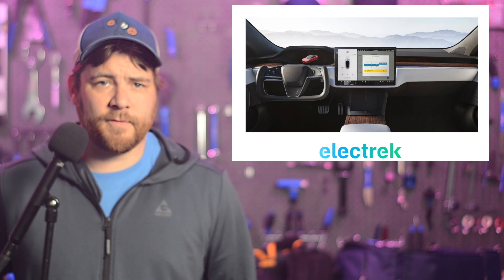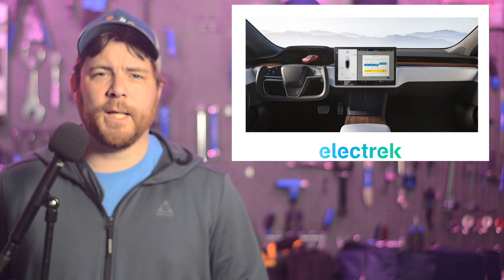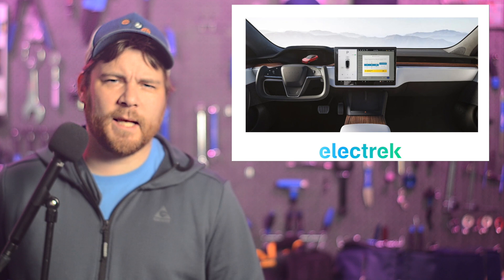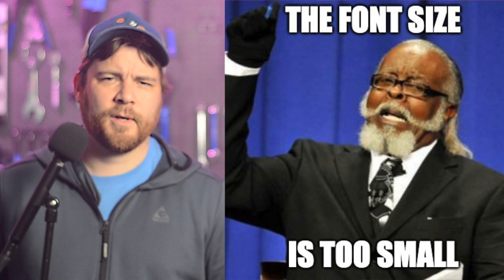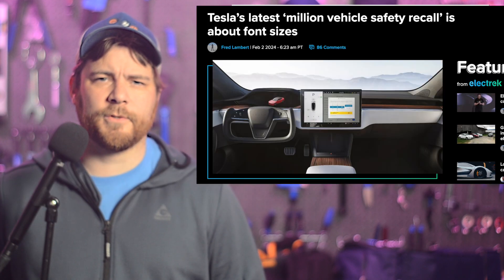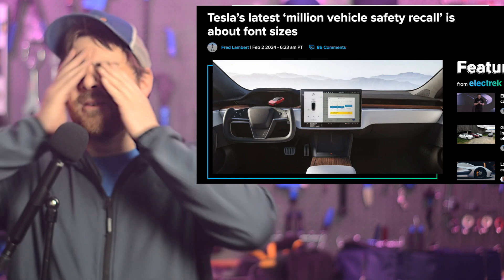An urgent update from the Wall Street Journal reports that over 2 million Tesla vehicles had to be recalled because the font size of the indicator icons was too small — they had to be greater than 3.2 millimeters. Tesla did a software update already, and it's done. So those 2 million Tesla vehicle safety records...